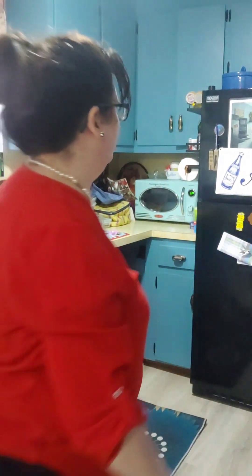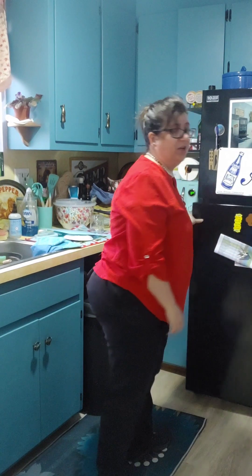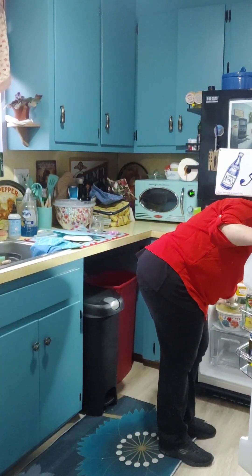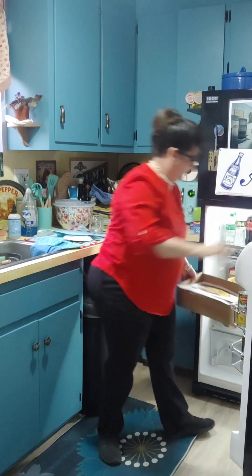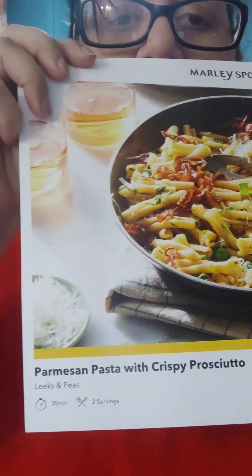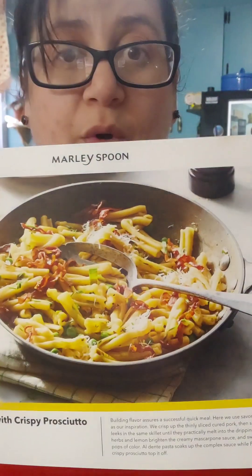Welcome to my unofficial official cooking show. We're going to cook Marley's Spoon. We are going to make this pasta prosciutto. Sounds good.